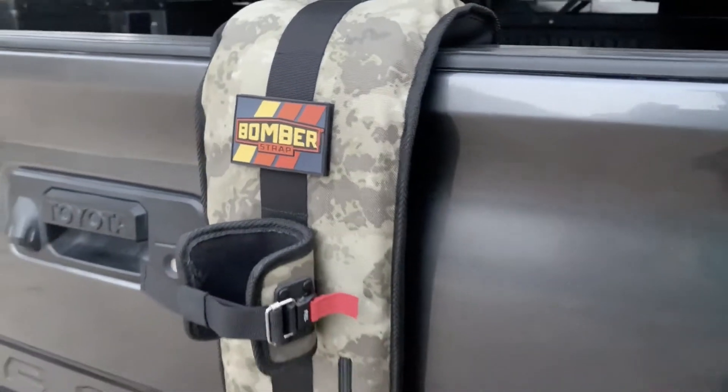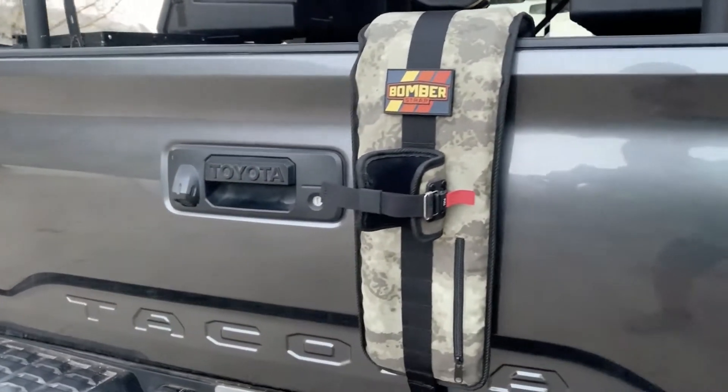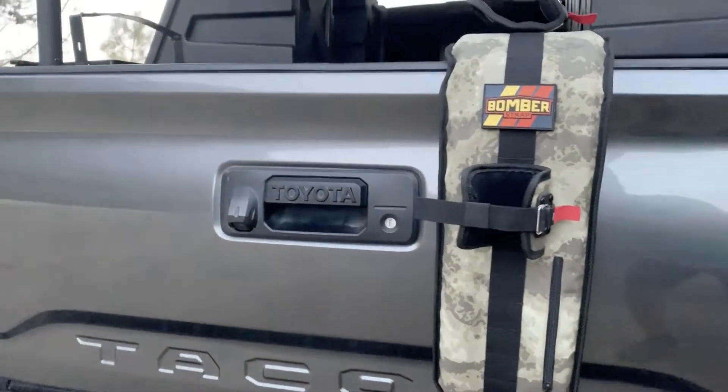Overall, the Bomber Strap offers a sleek and elegant design, giving you full access to your tailgate handle and backup camera.